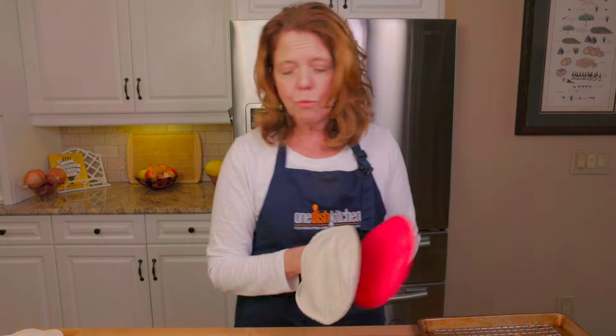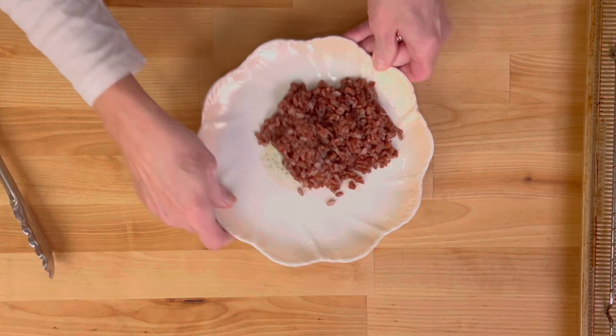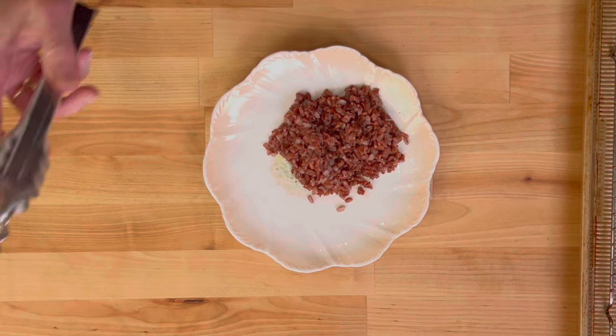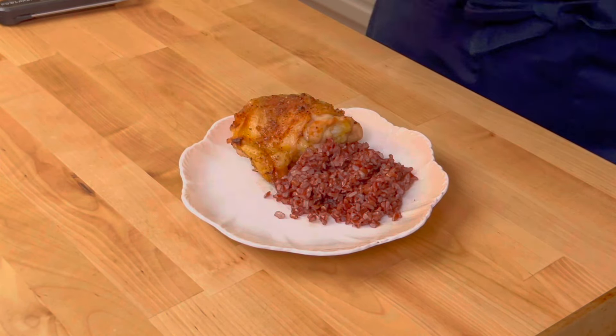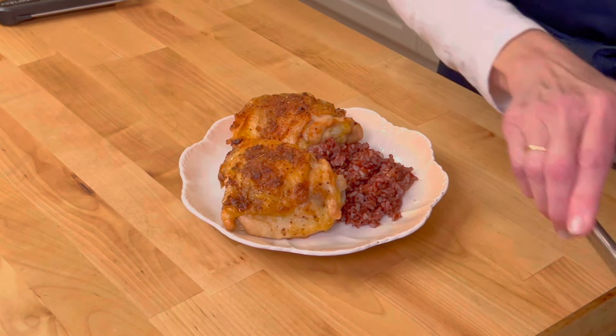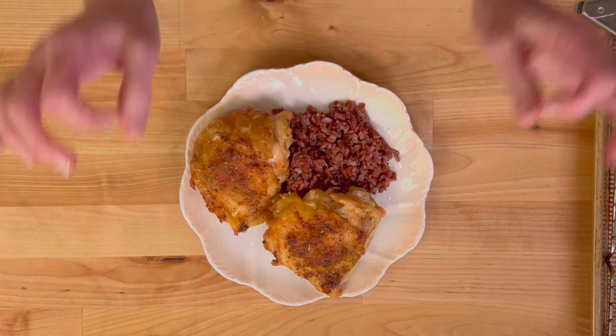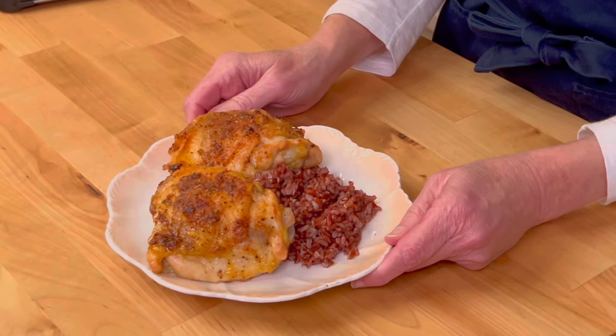You can really serve the chicken with just about anything you love. I'm going to serve it with a little bit of red rice. You could use buttered noodles, sautéed vegetables, roasted vegetables, or spaghetti squash — limitless ideas. And here you go: easy baked chicken thighs, a wonderful meal that comes together in around 30 minutes. Absolutely delicious.